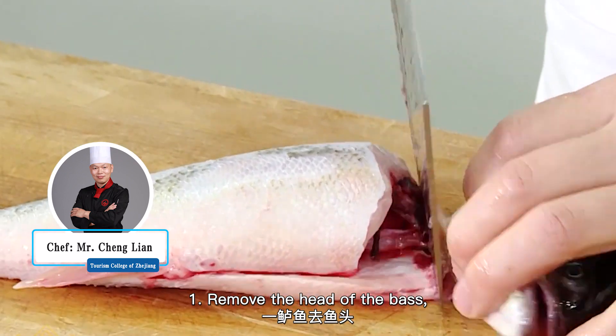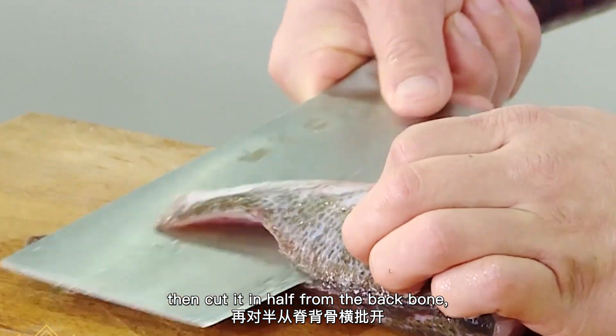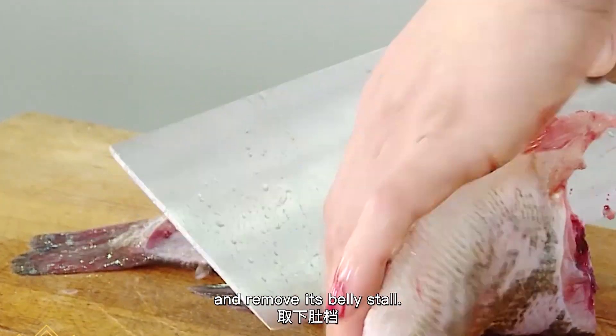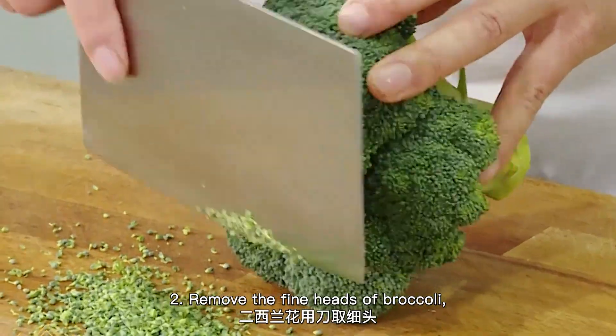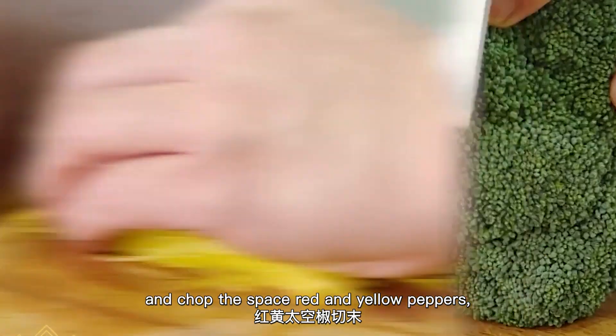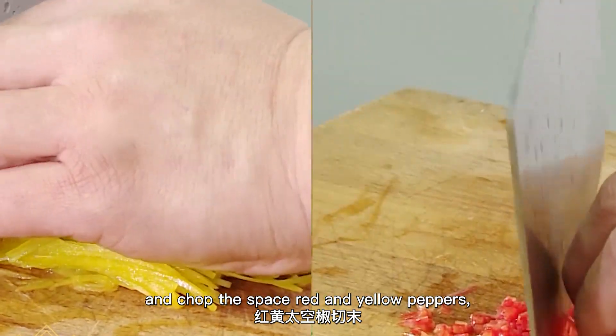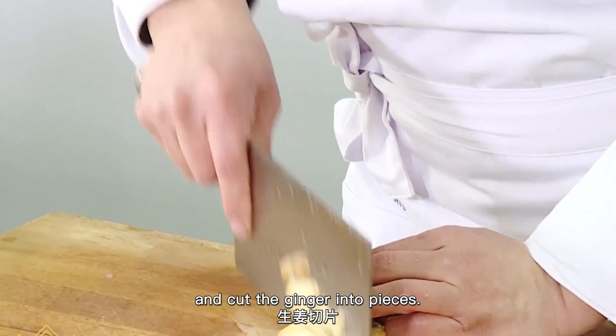Number 1: Remove the head of the fish, then cut it in half from the backbone and remove its belly. Number 2: Remove the fine heads of broccoli, chop the diced red and yellow peppers, and cut the ginger into pieces.